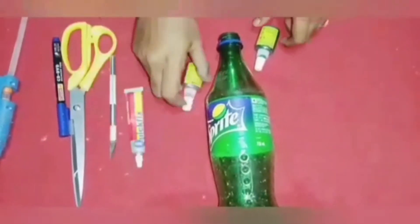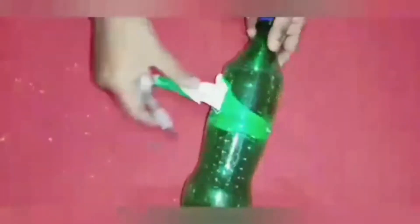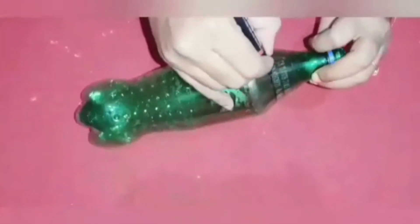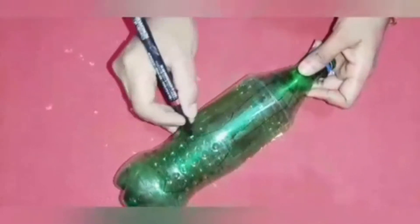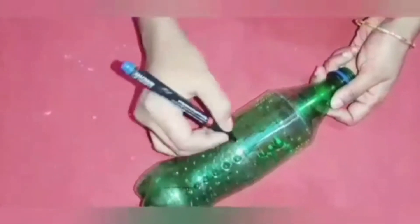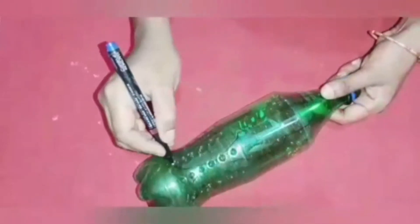If you want to use a waste water bottle, we can use a glass painting color. We are going to use a glass painting. First, we are going to use a sticker wrapper and mark a leaf structure. We are going to use a white color pencil to draw different kinds of leaves.